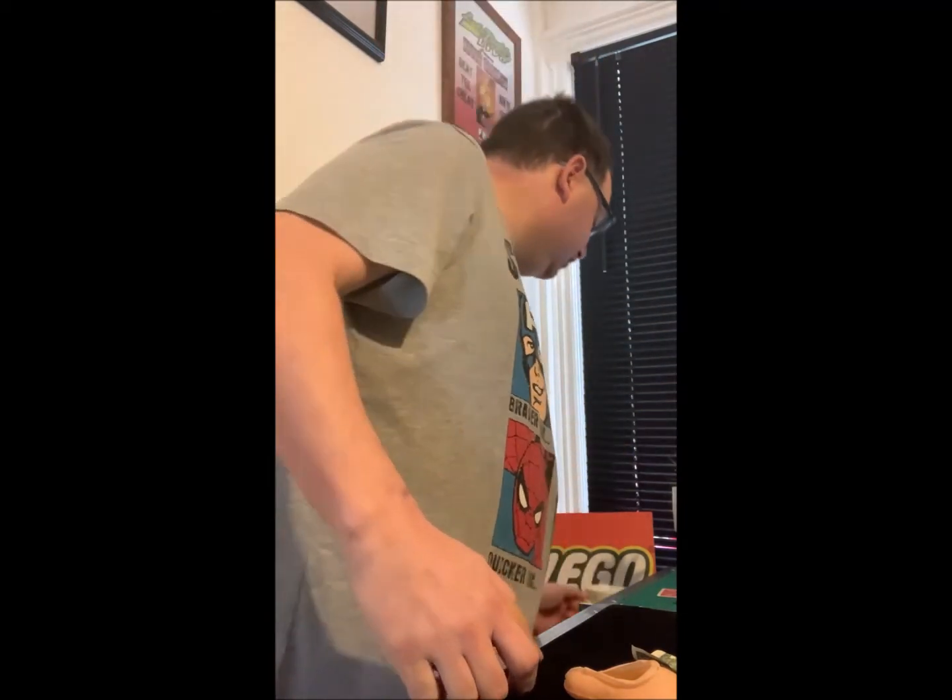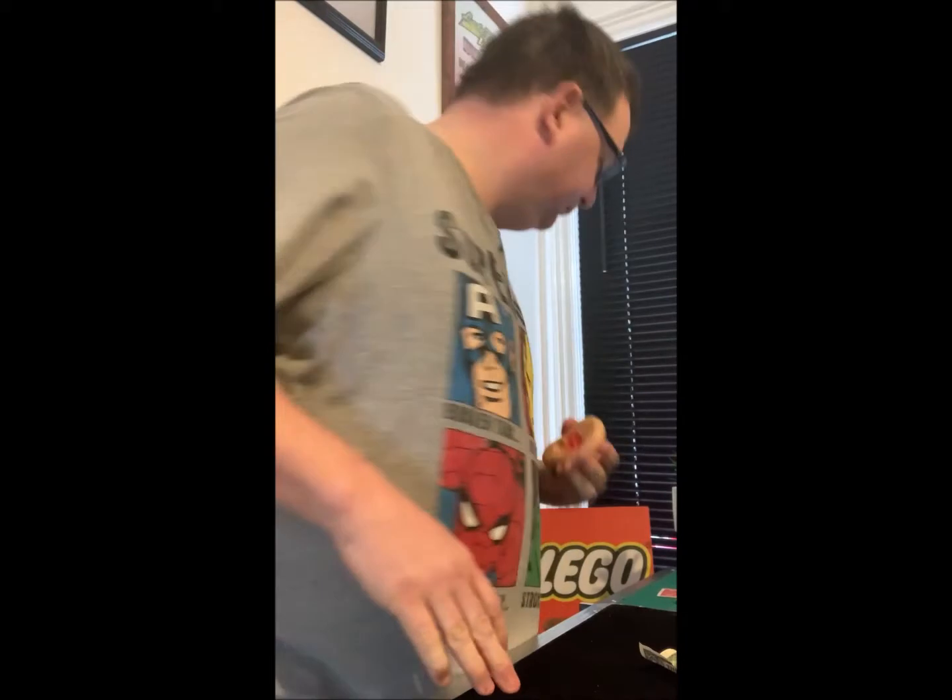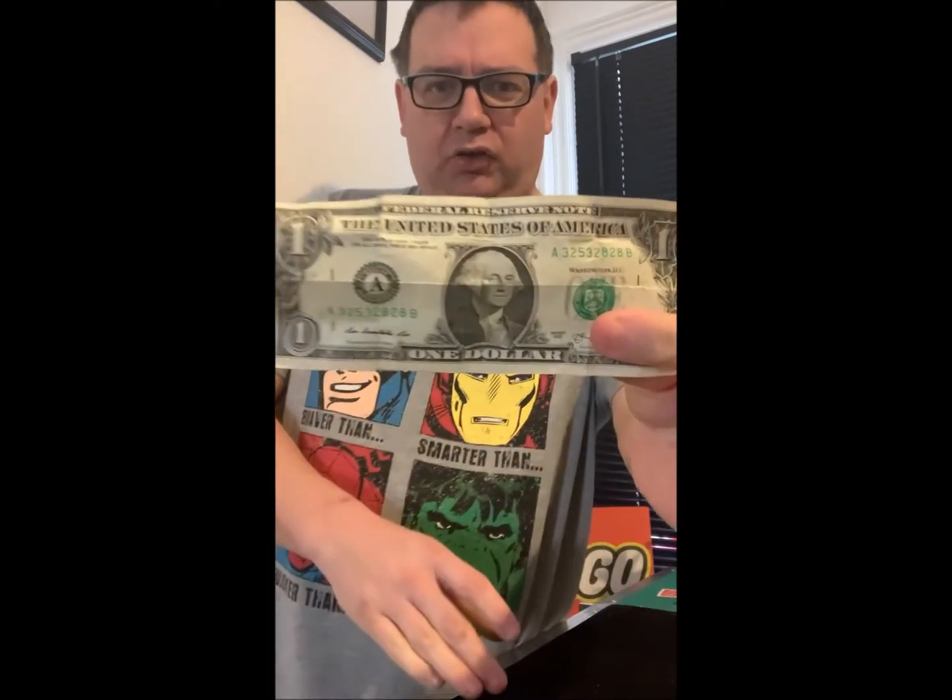Just getting ready for today's show, I'm just doing a quick rehearsal. Do you want to see a quick trick? I was going to do a trick and I've got one here. So this is just a quick one, just going to throw this out there — check this out, one dollar bill.